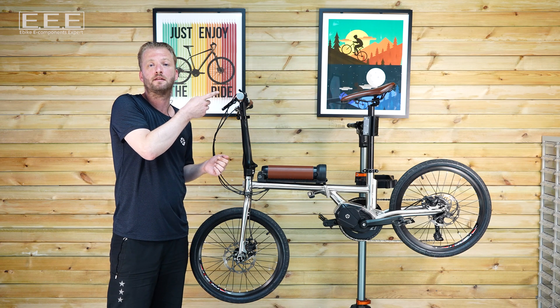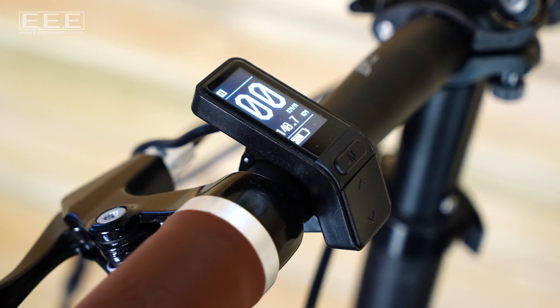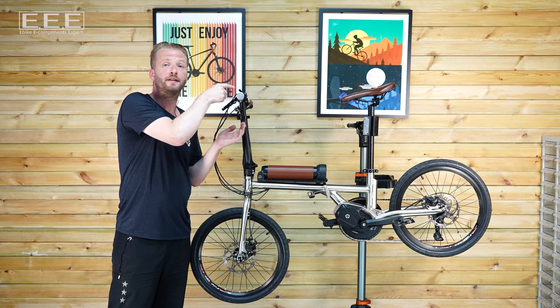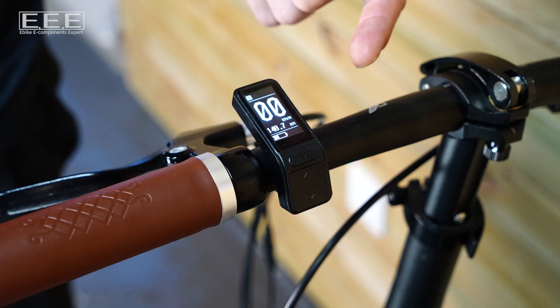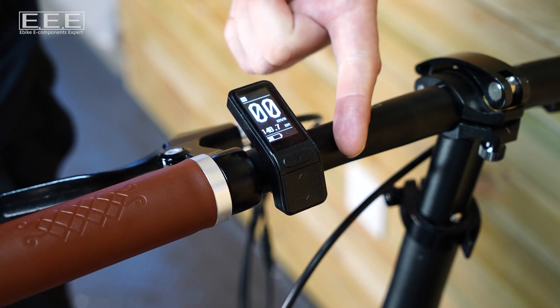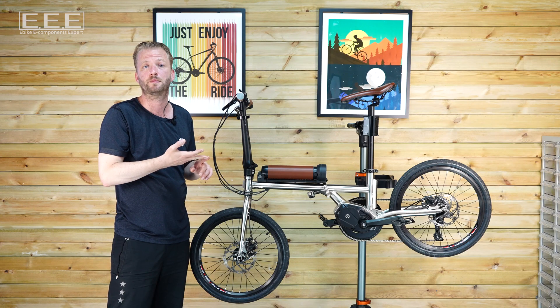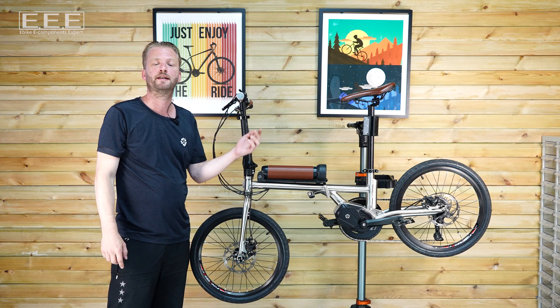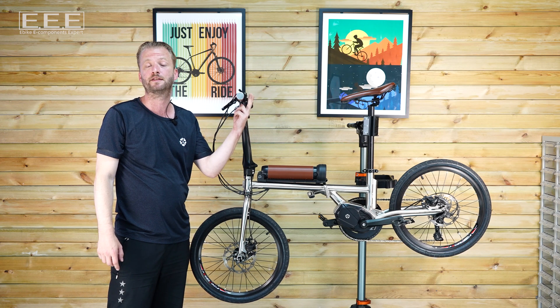Up top is the HMI, the Human-Machine Interface. This includes a remote and a display, perhaps even integrated together. The display tells you what you need to know about the bicycle — your speed, the battery life and assist setting, for example. The remote puts you in control of the ride and is mounted right next to the grip for ease of access.